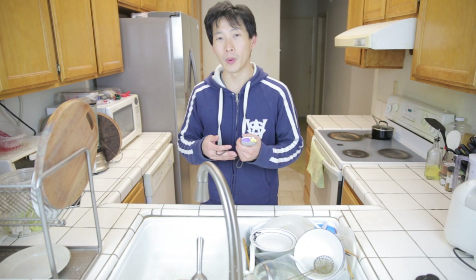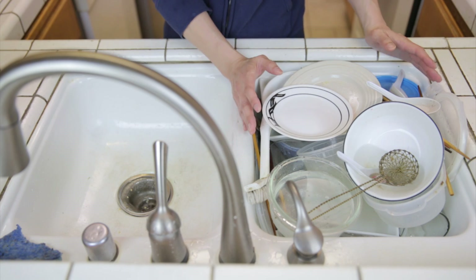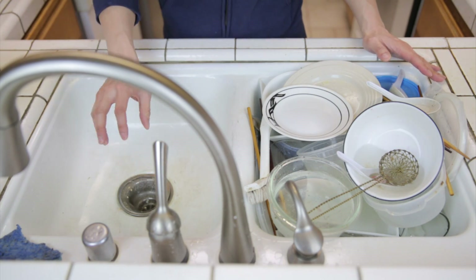A lot of you showed concern that using the Pyramid Dishwashing Method actually uses a lot of water because when I was washing the dishes, I had the water running. This time, I'm going to time myself and see exactly how long I'm running the water. I have a full sink of dishes here. First thing you do is pile them up so that you have the large dishes on the bottom and the small things on top.